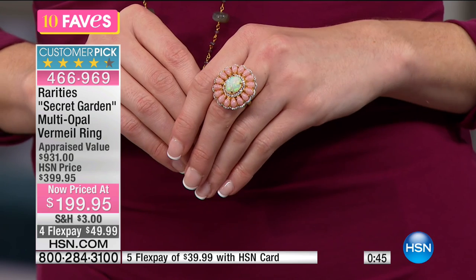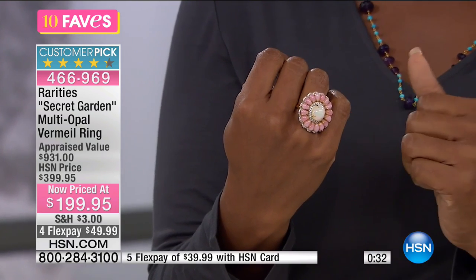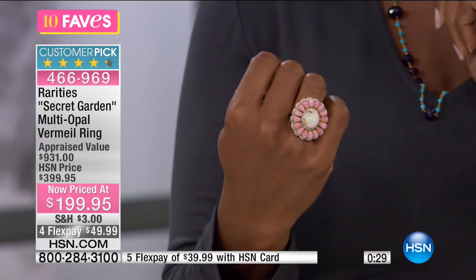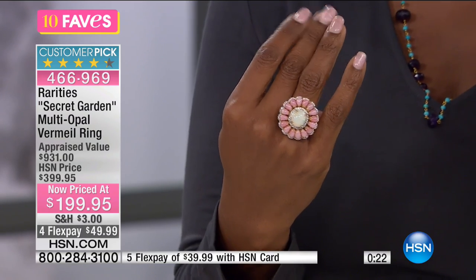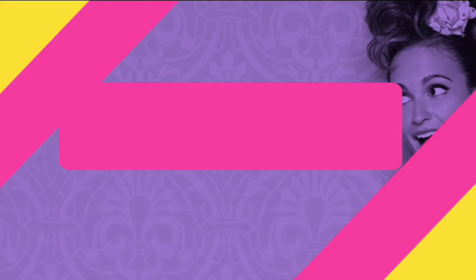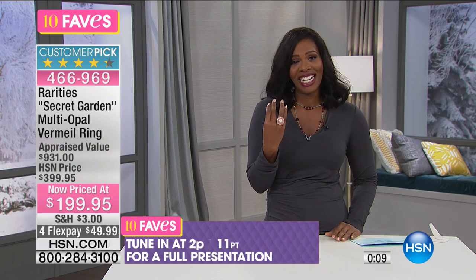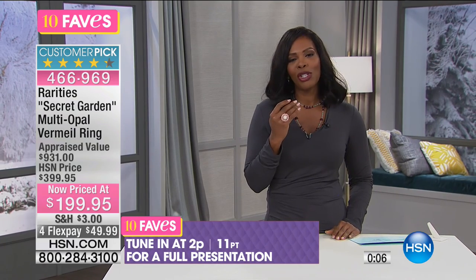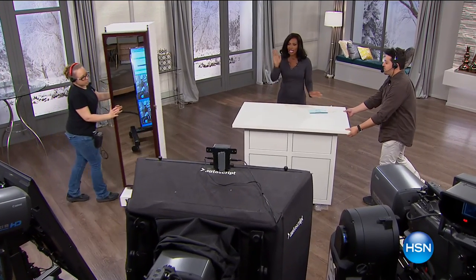As Shannon moves her hand you can see a halo of green, a halo of blue, a halo of pink — that is the value of opal, the characteristic of opal. That's not the lights and cameras; that's just the beauty of opal. The appraised value is $931 for this ring that you're getting for four flex payments of $49.99. A full presentation is coming at 2 PM, but you don't have to wait.